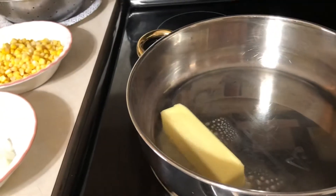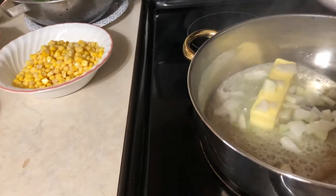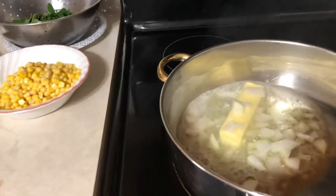Now we're going to start. First of all, we're going to put in the butter. There you go. The pan is already hot, so I already put the onion in.